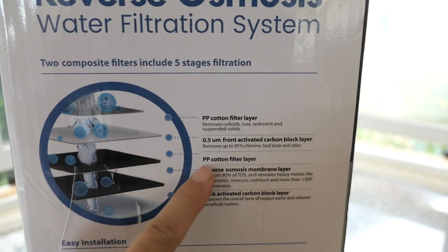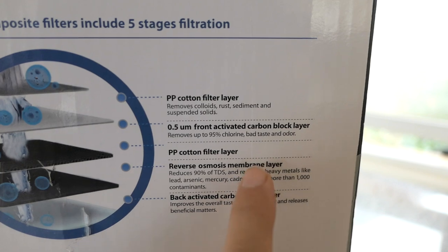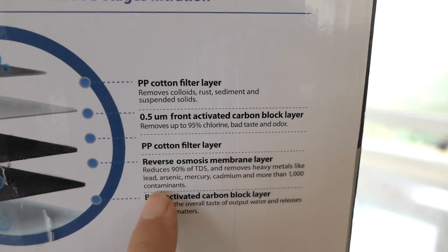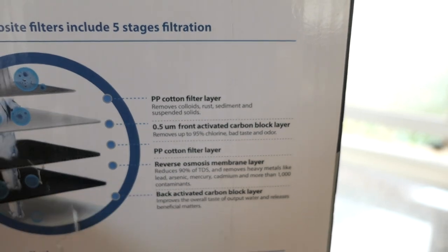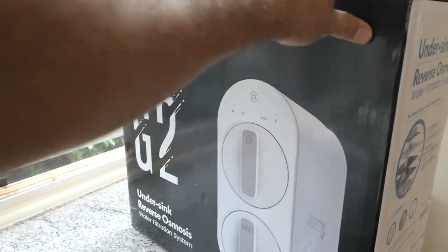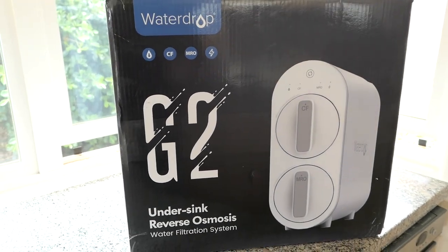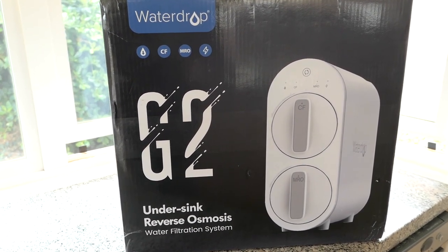We have the different types of filters, and the reverse osmosis filter reduces 90% of solids like heavy metals, lead, arsenic, mercury, cadmium, and 1000 more contaminants. This is quite a high quality filtration system and it'll definitely make anybody's tap water safe for consumption, drinking, cooking, or whatever else you need clean water for.